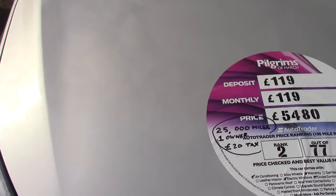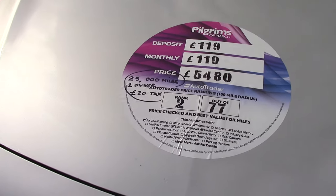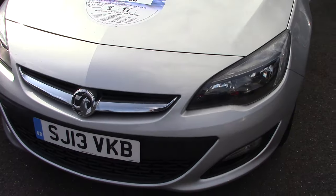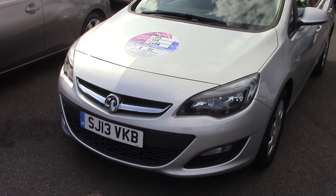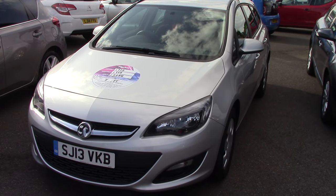With a mileage of only 25,000 miles, it's a fantastic one-owner car, as it says on there as well. Fantastic value estate car this one. So there we go — 2013 Vauxhall Astra CDTI Ecoflex Estate.